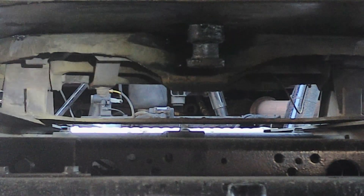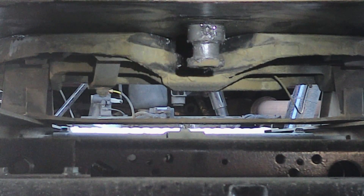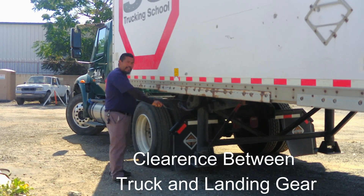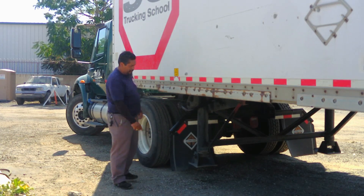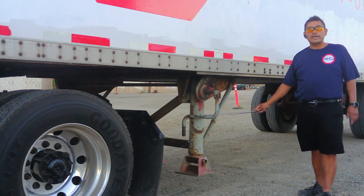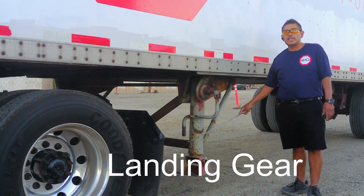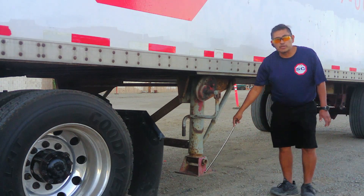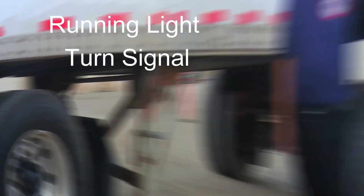Next we got the kingpin. The kingpin is not broken or bent. It is well greased and locked with the locking jaw. The locking jaw goes around the kingpin and holds the trailer, so it must be well secured. There is enough clearance between the truck and the landing gear — it is not touching the truck or the landing gear. Landing gear handle is not broken or damaged and is secured with a nut and a bolt. Landing gear is not broken or damaged, no illegal welds, and well greased. Skid plate is not broken or damaged and is secured with a nut and a bolt.